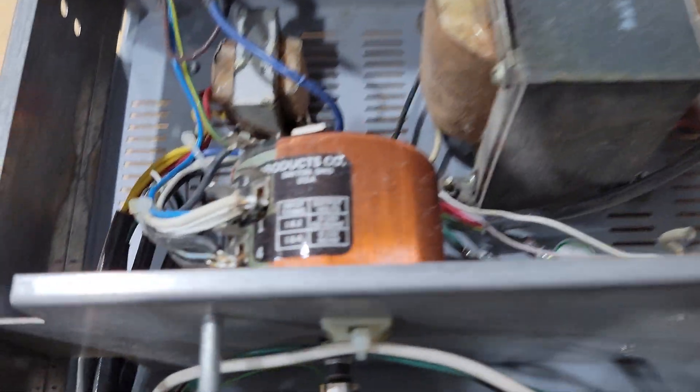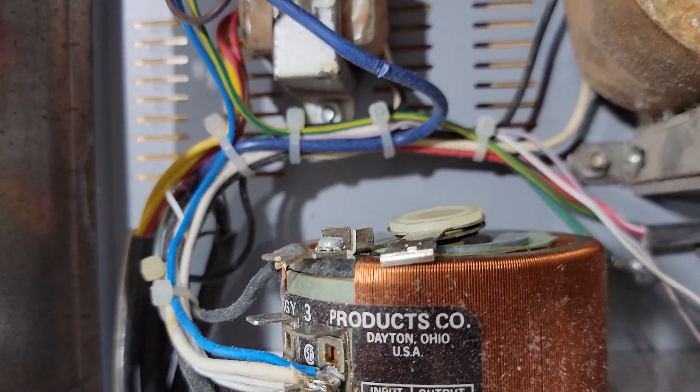That's the first thing I'm going to work on here. It's a simple mechanical repair — hopefully simple — just a matter of bending that piece of metal back into place.